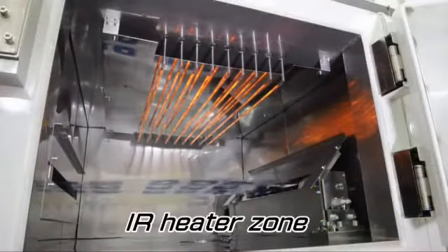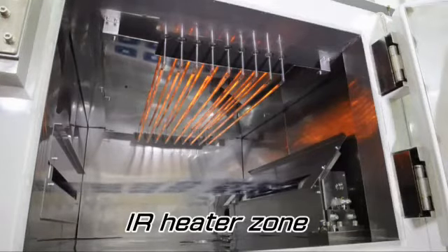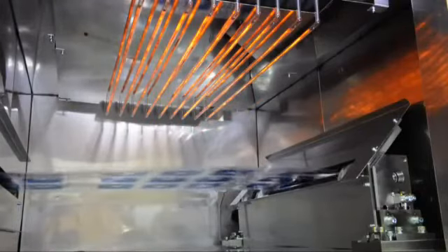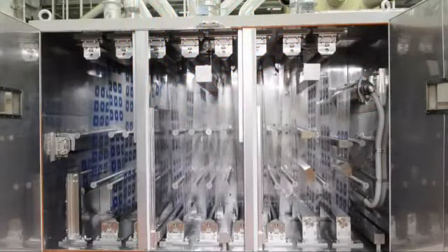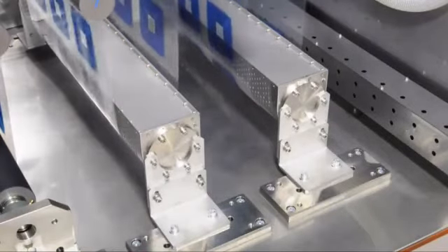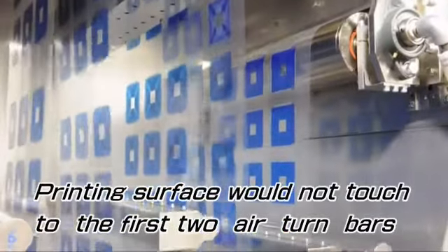After the UV dryer, the IR and hot air dryer are installed. The IR heater zone is provided at the entrance of the dryer. These IR lamps are switched on and off instantly, according to the movement of the film roll. Two air-turned bars are located in the first hot air zone of the dryer, and prevent the printed side of the film roll from having contact with the bars.